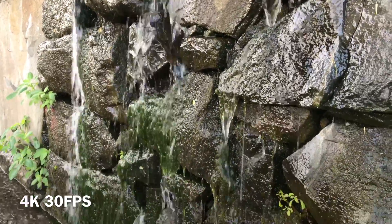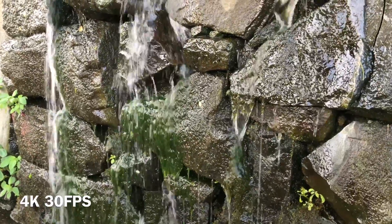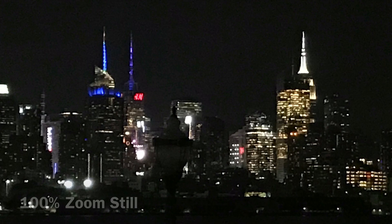Now we've got some water flowing — capturing this at 60 frames per second would make the water flow smoother but 30 frames per second gets the job done. And here we've got some stills of the New York skyline at night at 0% zoom, and here's the same shot at 100% zoom.